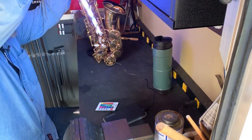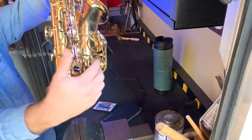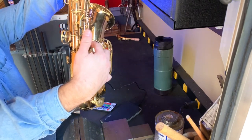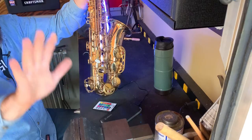It's small enough for a soprano, and works for alto or tenor saxophone. What you've got is a good leak light — MacGyver style. Thanks for watching friends, have a great day!